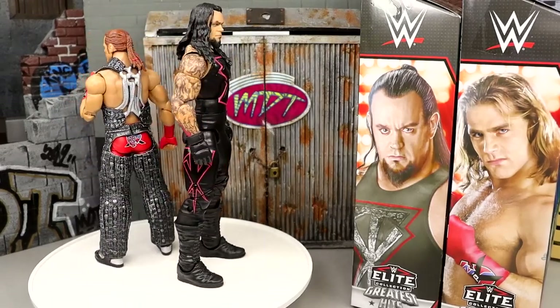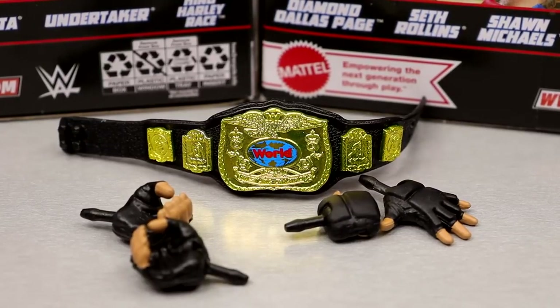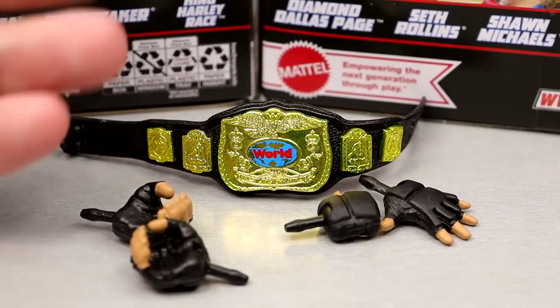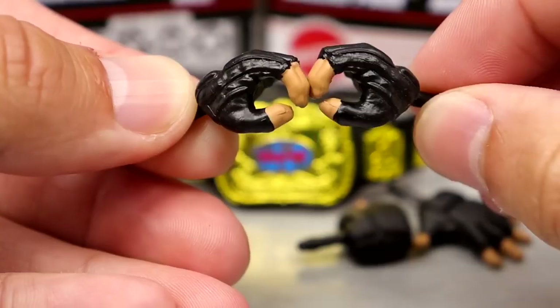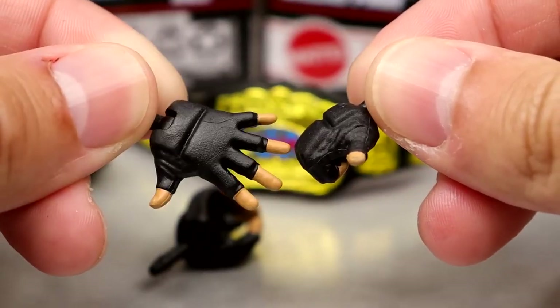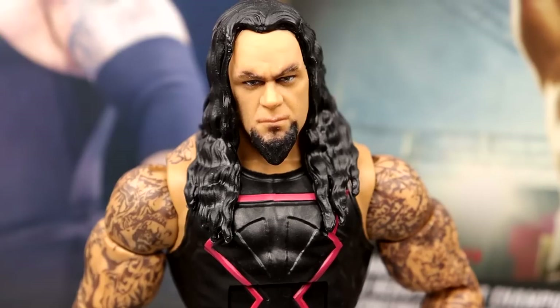For Undertaker's accessories, you get a World Championship, just like the Hall of Champions classic — same exact accessories. We've seen this championship before; it's a beautiful one, one of my favorite World tag championships of all time. Outside of that, you get a gloved mic-holding hand with black pegs, and like the Ultimate Edition, a left hand wide-open gloved hand and a throat-cut style hand.